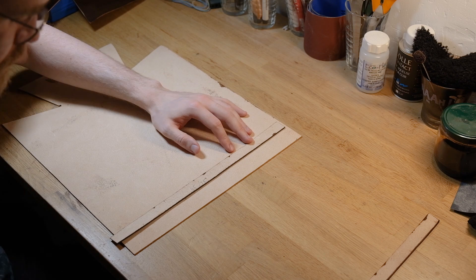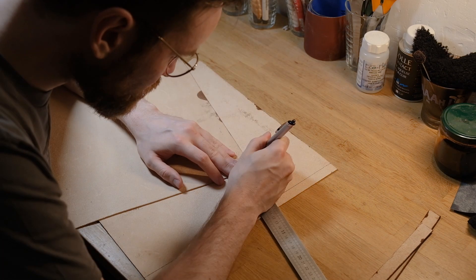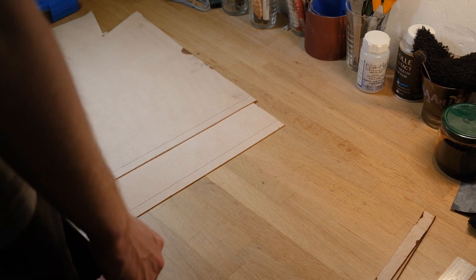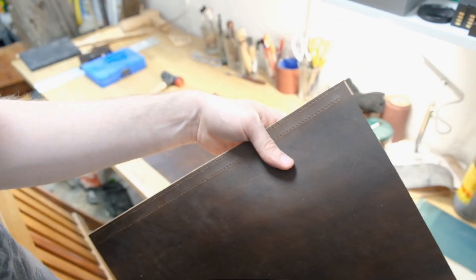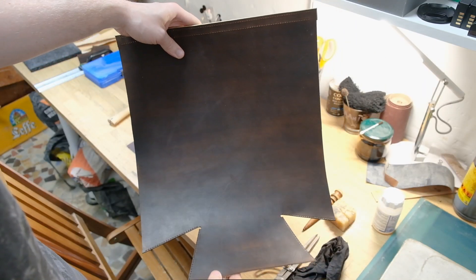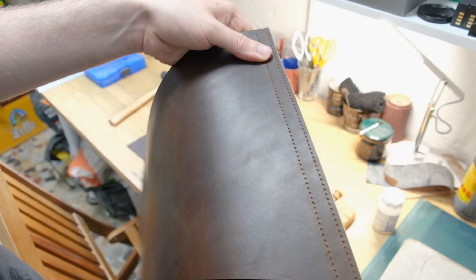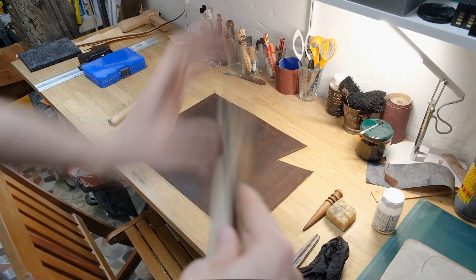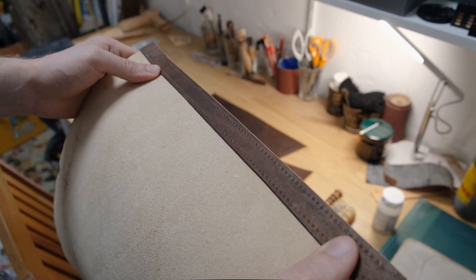I burnished the bottom of the band beforehand, because I won't have access to that later. I scribed down where my glue is going to be and applied a very light coat of glue. Once the holes are pricked and ready for sewing, you can see the top area is going to be sewn twice — not necessarily needed, but for aesthetics this top band is going to hold the whole thing together.